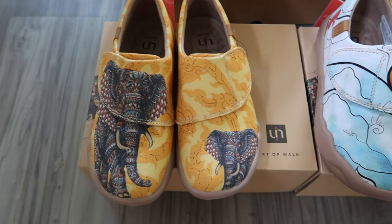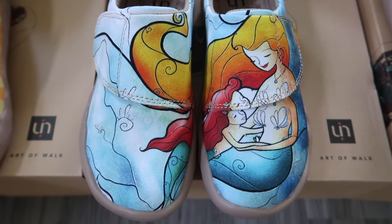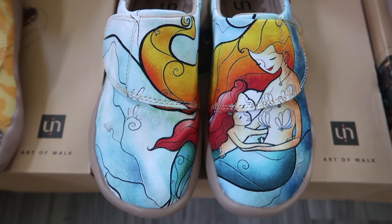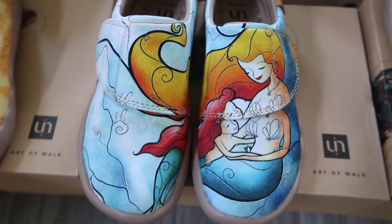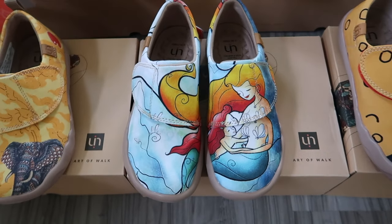So excited. Here they are all lined up. I've got to say these are like the coolest, most beautiful shoes we've ever had in our house. These are like pieces of art on your feet. The mermaid design — I think it looks like twins and I love it.